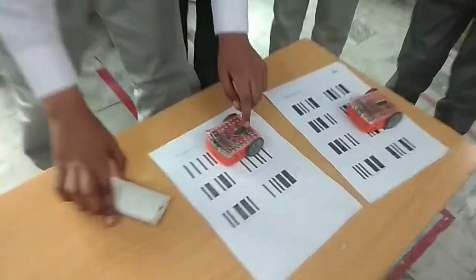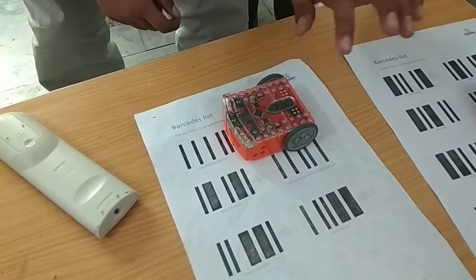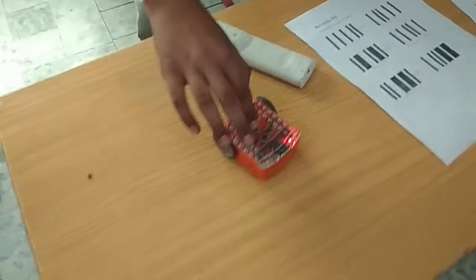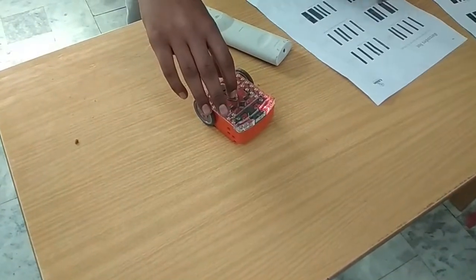First we have to click the round button two times gently and then it will scan it. After that you have to press the play button and it will play. For example, it is the line tracking so it will follow the line.